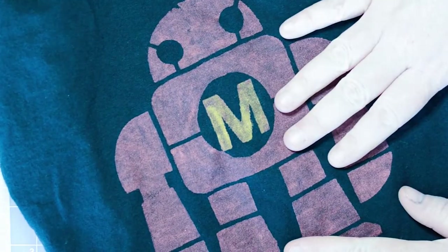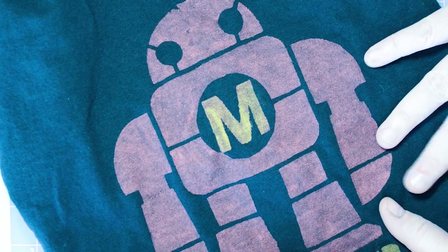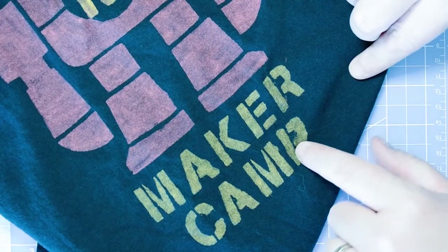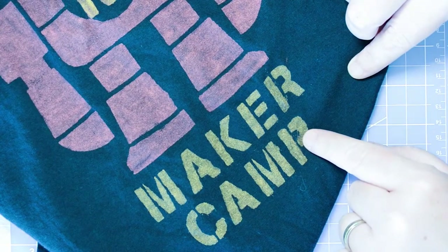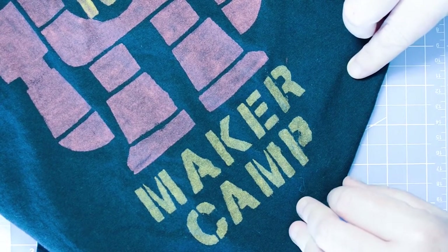Here's the finished Mr. Makey stenciled t-shirt using acrylic paints. It looks kind of vintage and superhero-y, and the fabric is pretty flexible. On dark fabric you could do a second coating if you don't want that vintage look. When removing the stencil, be careful not to get blotches of paint on the shirt — sometimes it helps to have two people. If a little paint leaked under the stencil, just cover it up with a black marker and you wouldn't even know it was there.